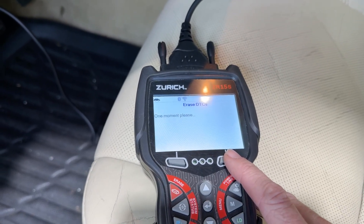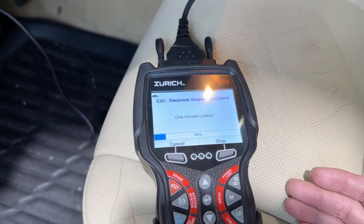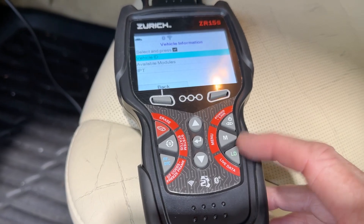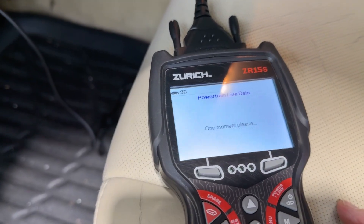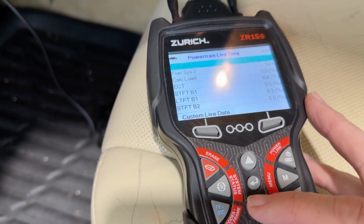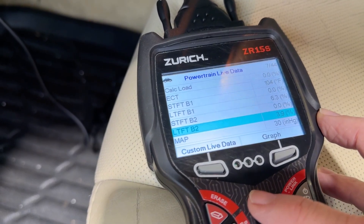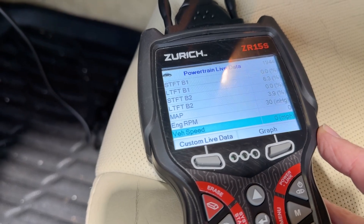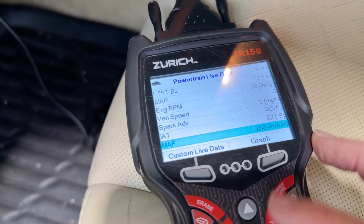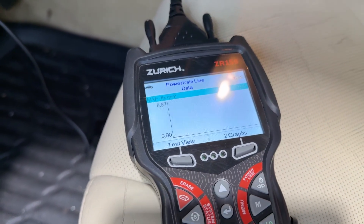You can cycle through the multiple codes and erase all of them. If they are a huge problem they will come back, and you can take it out for a 15 to 20 minute drive or about 50 miles, come back, and scan it again. Another thing I want to show you is your live data — you can hit this button and it will bring you to fuel systems. Start the vehicle up and you will get graphs. RPM, vehicle speed — you can take it out for a drive and it will lay all this out in a detailed graph so you don't have to read raw digital data.